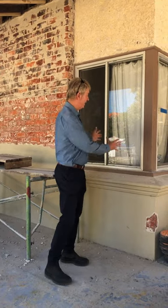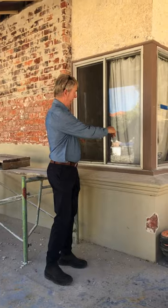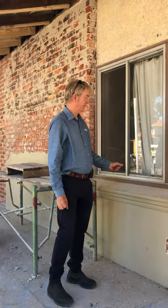We're replacing these aluminium windows back to what they were before, with a timber mullion with awning windows — awning rather than casement, because they're a lot more functional.